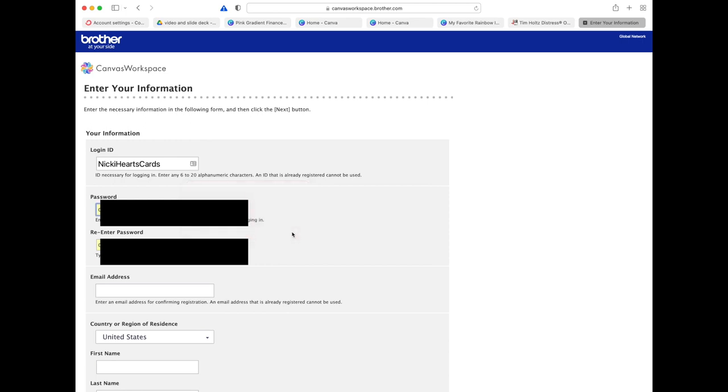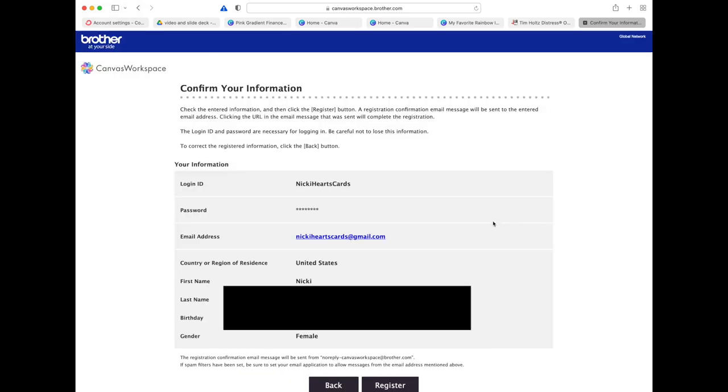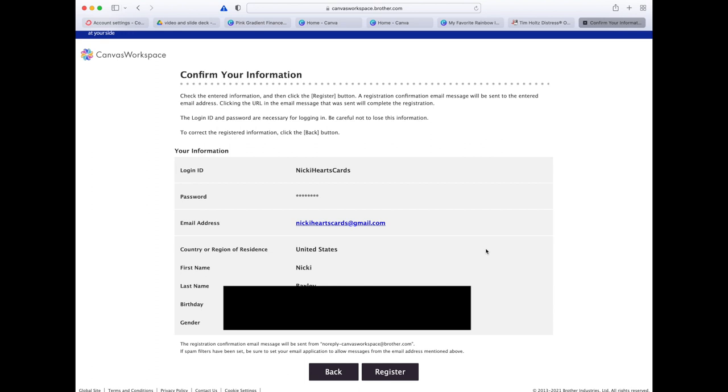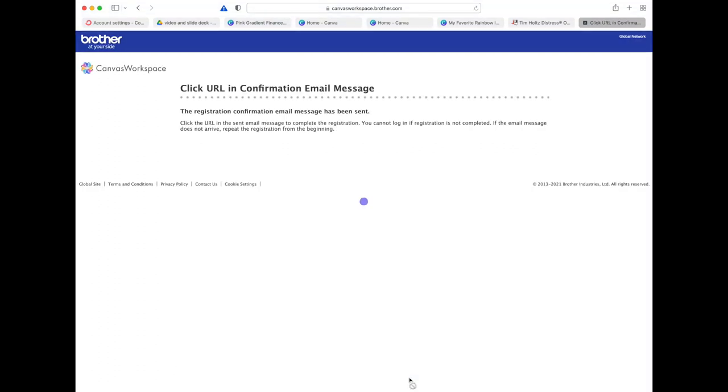Scrolling down further, it also asks for your gender and then there's a Submit button at the bottom. After you hit Next, you get to confirm your information and then hit Register. They're going to send you a confirmation email that you'll need to click on.